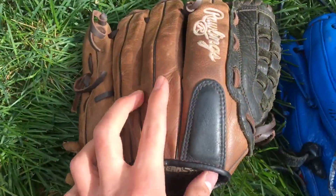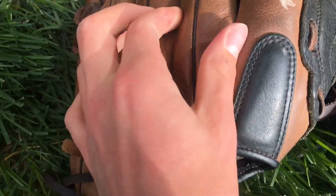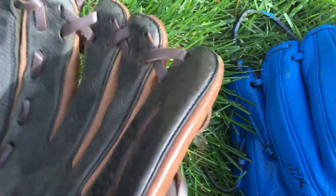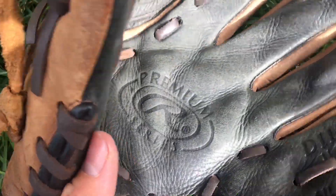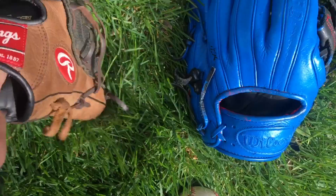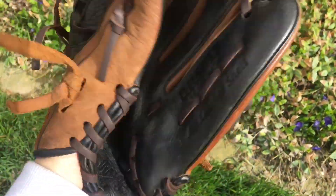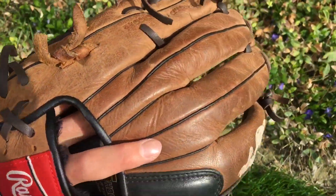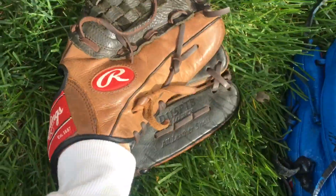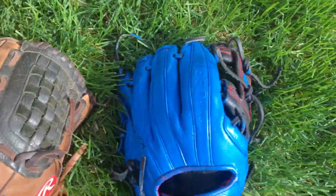Leather quality: this one is not good at all. The leather is kind of rough and it doesn't hold its shape at all. There's a huge pocket bubble right here — the adhesive they used to put the palm together didn't last at all. Yeah, the leather is very floppy and doesn't hold its shape. Even if you take care of it, it's still not going to last you as long as an A2000 leather or a Heart of the Hide.